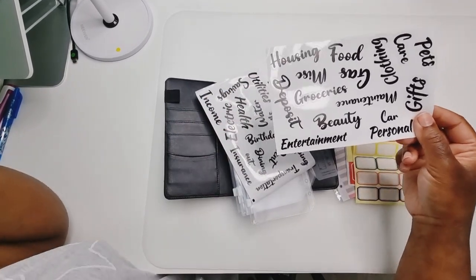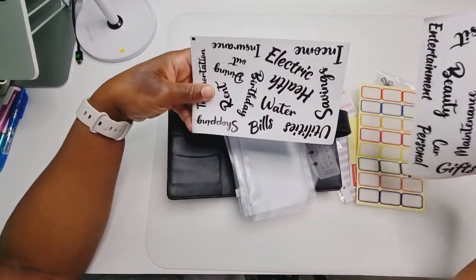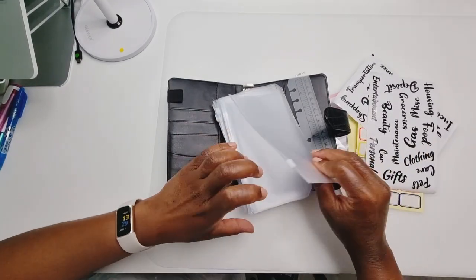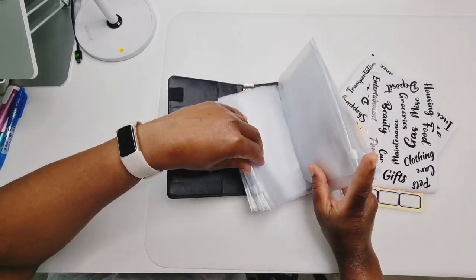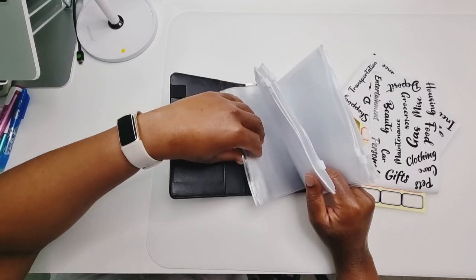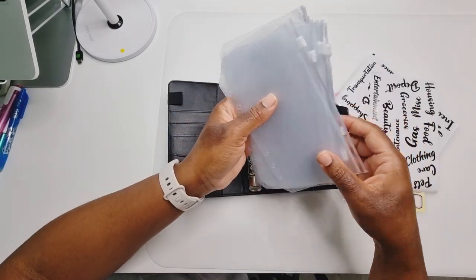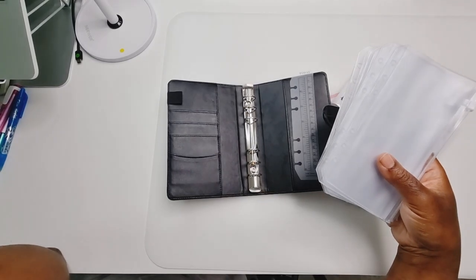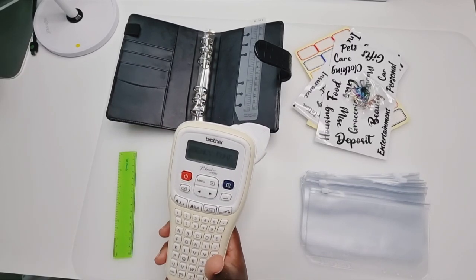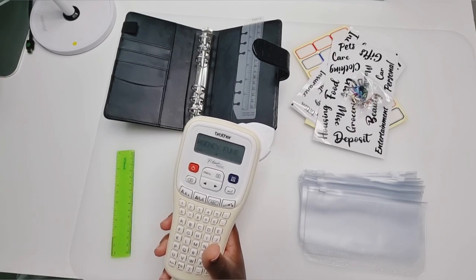You get two sheets of these category stickers, not bad at all. Then you get one, two, three, four, five, six, seven, eight, nine, ten, eleven envelopes. I'm going to set this up and then we are going to transfer our money. I've brought out my Brother label machine and I'm going to create a label for Kaylan, for myself, and a few others.